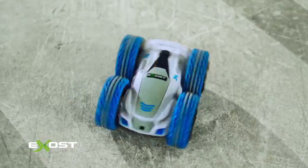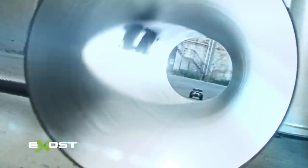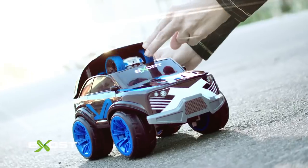Switch between SUV and Mini Flip with a two-in-one transmitter. No obstacles can stop him. Fury Cross! Two stunning experiences in one.